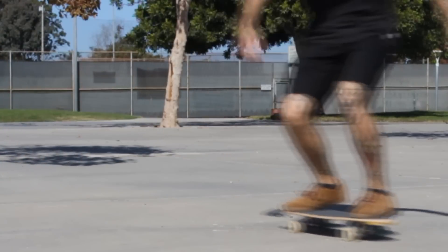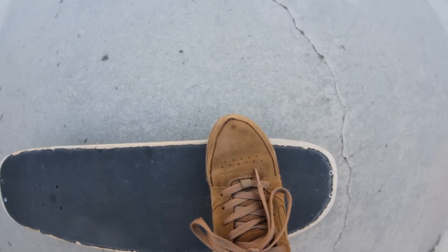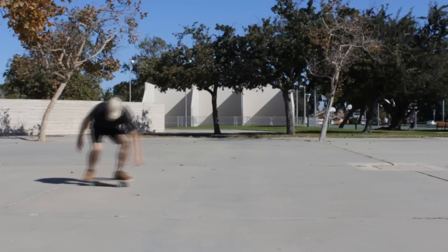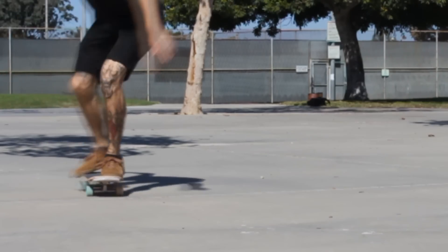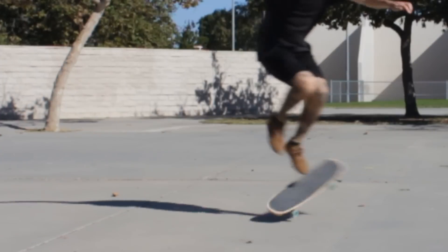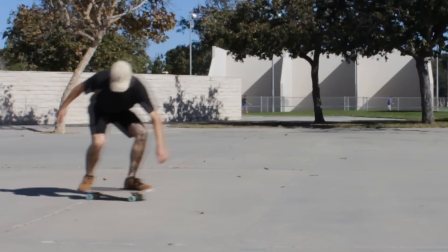I'll show you how to do them because they look like this. And this is how you do them. Front foot pointed towards the nose, angled forward. Back foot square over the back bolts with your toes kind of hanging over the rail. Now once you have your feet set up, you're going to simultaneously pivot off of the front foot while throwing the board with your back foot. It's about 50-50 — half of the rotation comes from pivoting off the front foot, kind of tweaking that ankle around to get the board spinning.